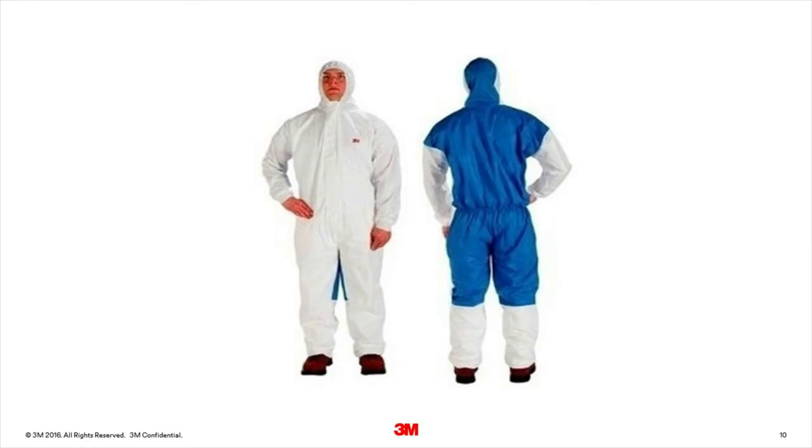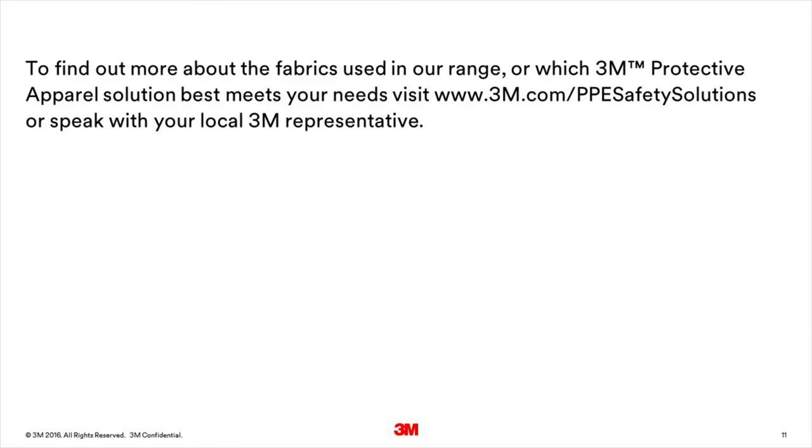For example, the 3M protective coverall 4535 is a coverall with a large laminate panel at the front of the body where the risk of splash may be higher, with the back made from an SMS fabric to make the coverall more comfortable to wear. To find out more about the fabrics used in our range or which 3M protective apparel solution best meets your needs, visit www.3m.com/PPE-safety-solutions or speak with your local 3M representative.